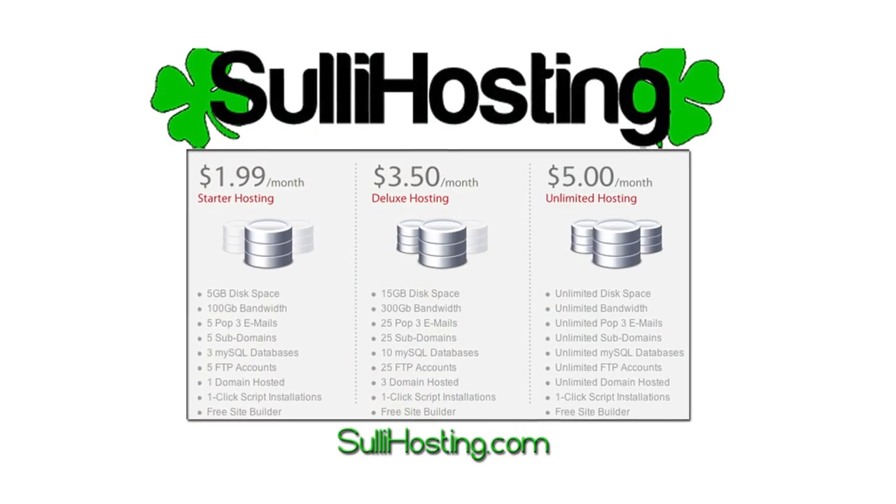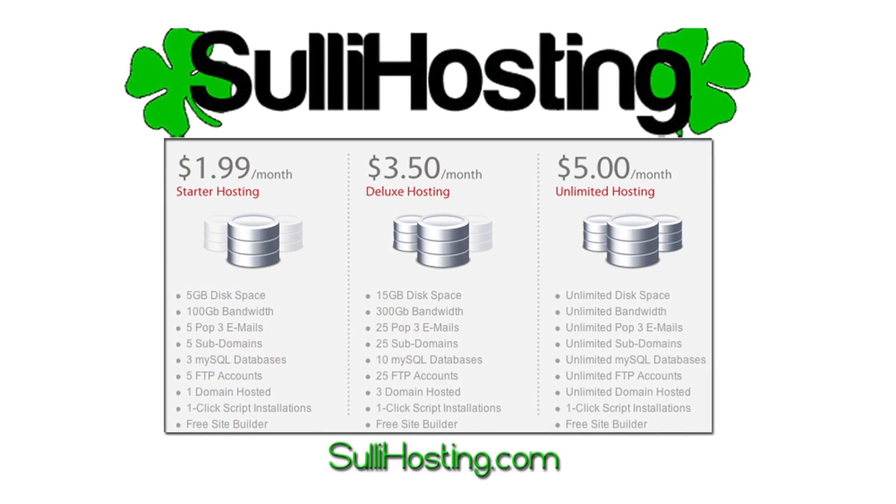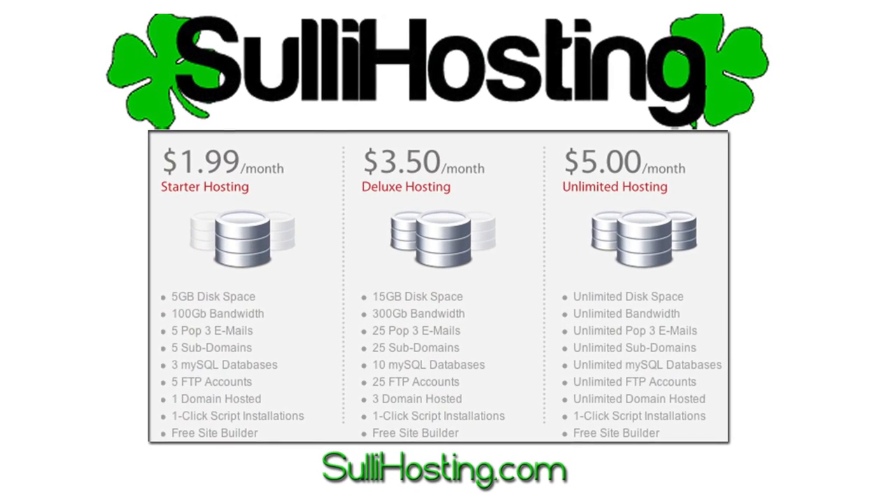This episode of JTGalbo was brought to you by CelluHosting. With web hosting plans starting at $1.99 a month, check them out at celluhosting.com.